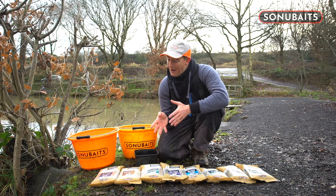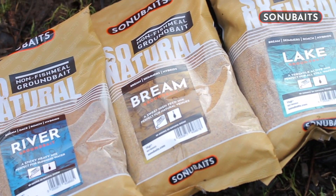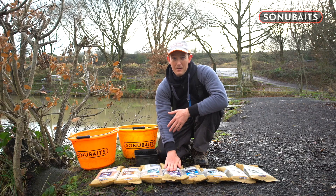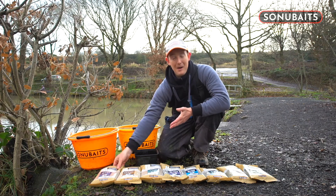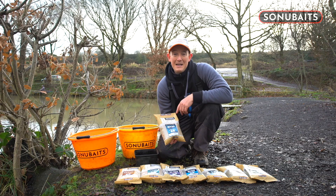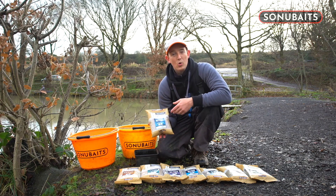Looking at how it came about, we started with four groundbaits: the river, the bream, the lake and the black groundbait. They were the four original groundbaits and each one does a specific job. Now it doesn't necessarily mean that you have to use the river groundbait on a river or the lake on a lake, but if I tell you a little bit about the characteristics, you'll understand why we called them that.